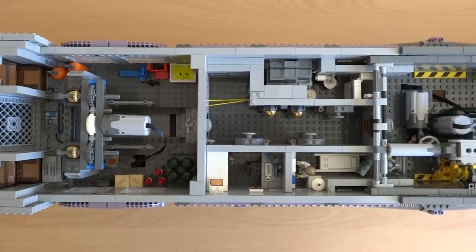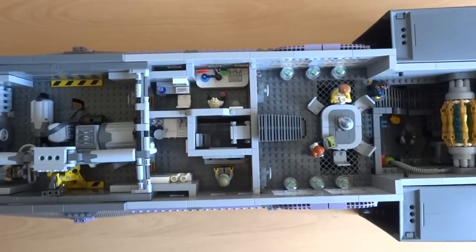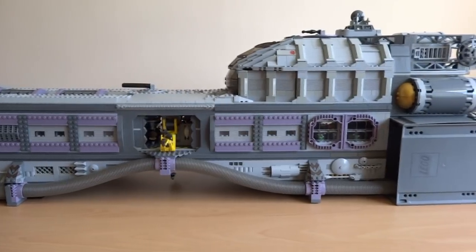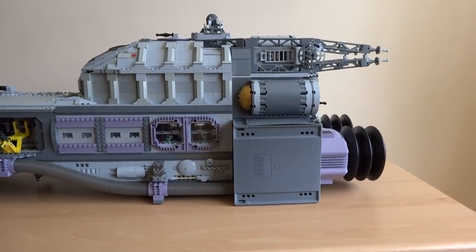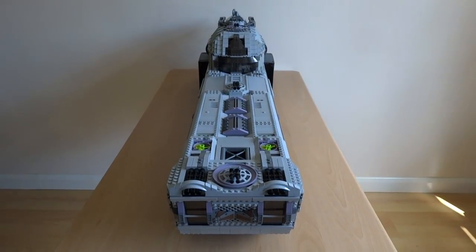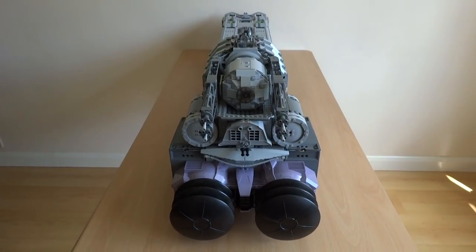I've designed the spaceship to be minifigure scale, which means I've even included a fully detailed interior. Since there's so many details to see, first I'll show you the exterior, and then I'll show you the interior and motorised parts. The colour scheme consists mainly of light and dark grey to represent a metallic body, along with accents of pearl gold and sand purple bricks. Sand purple is quite a rare Lego colour that was only released in a few sets before being discontinued, so I'm really happy that I was able to include it. Using this colour has also given me the opportunity to incorporate some interesting elements, such as the Lego air pumps that I used for the engines.